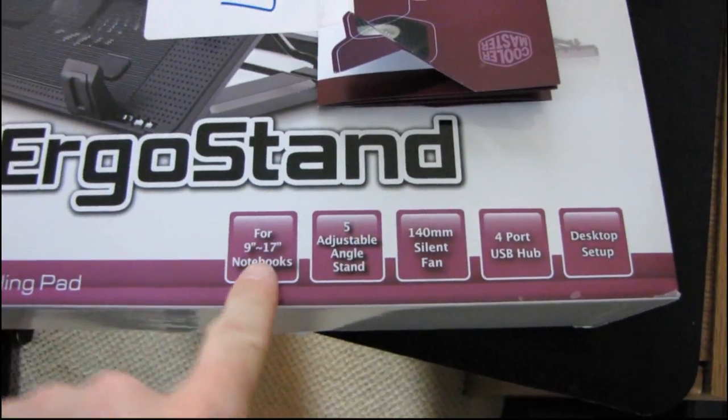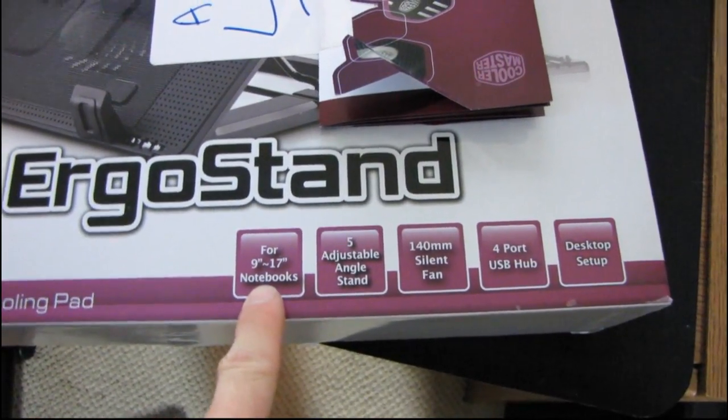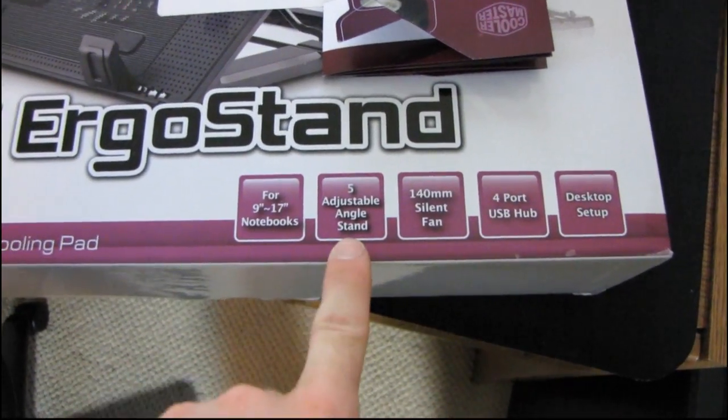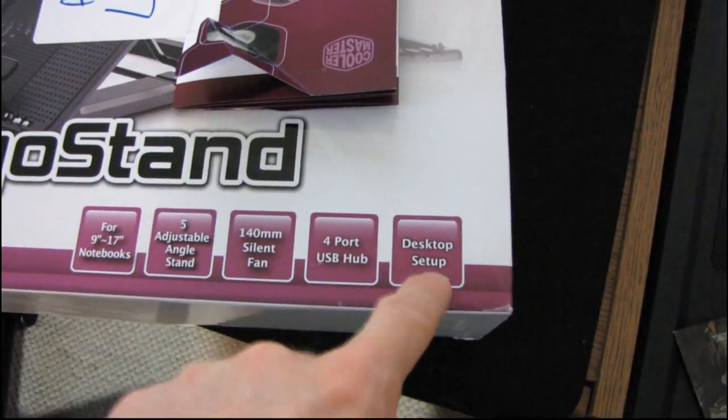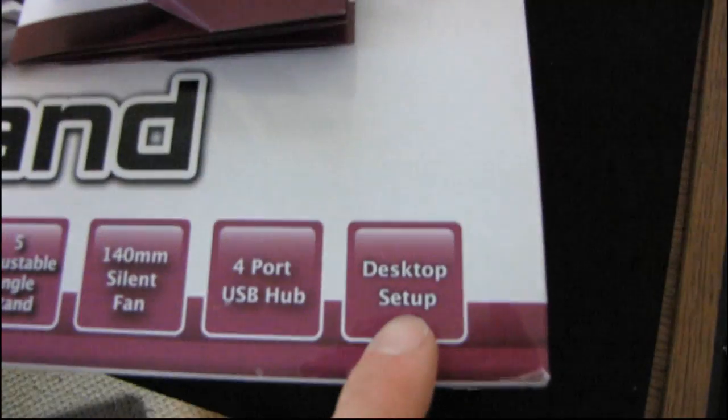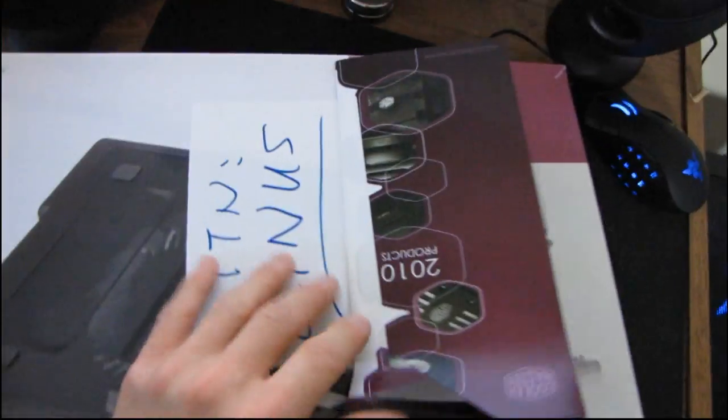It boasts, first of all, support for 9-inch to 17-inch notebooks — quite the range. It has five adjustable angle positions, a 140mm silent fan, a four-port USB hub, and a desktop setup — not quite sure what that is.